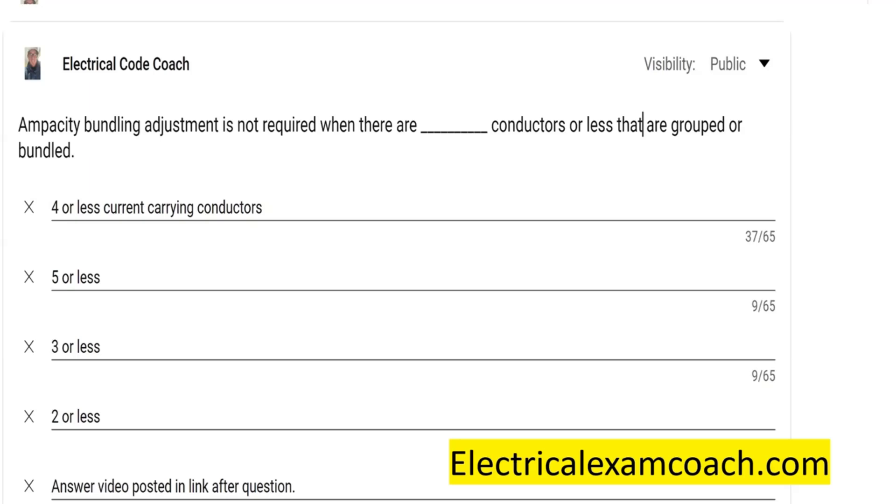Bundling adjustments are not required to be considered when we have three conductors or less.